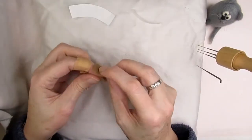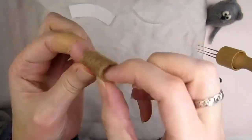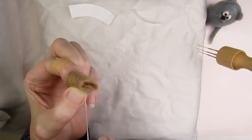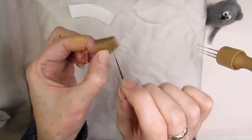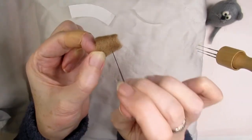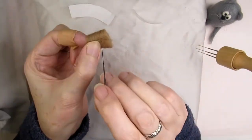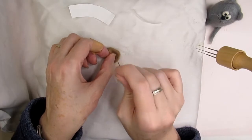Now for the fiddly bit! Curl this piece of felted wool round so that the short sides overlap by about two millimetres or one sixteenth of an inch. Being very careful not to stab yourself, stab along the overlapped edges — this will sew the two edges together to make a small tube. Notice how I'm pinching it between my thumbnail and index fingernail so that I know my finger inside the tube is no further than my thumb. You should end up with a tube which is slightly narrower at one end.